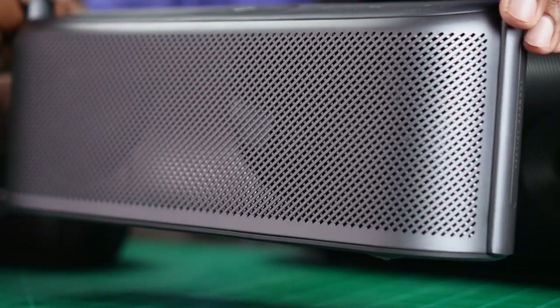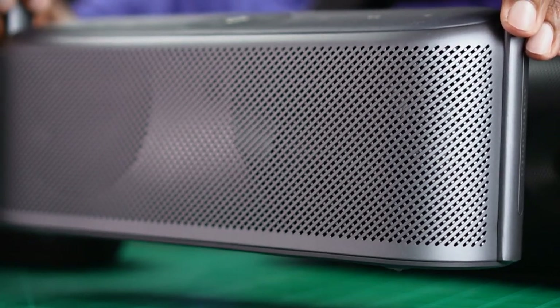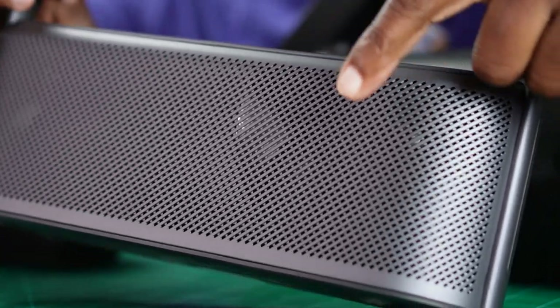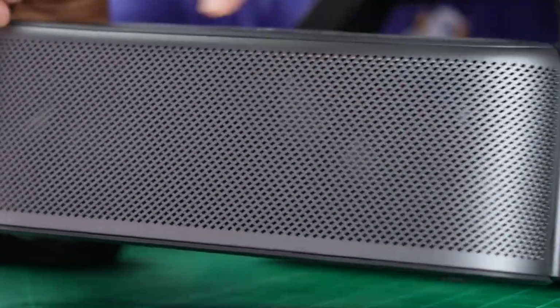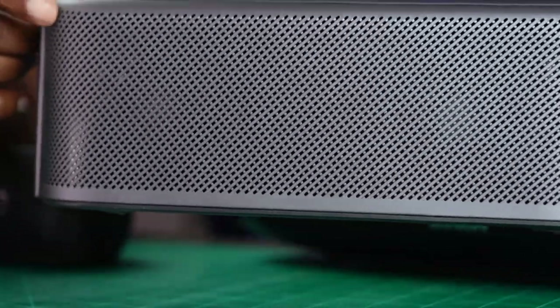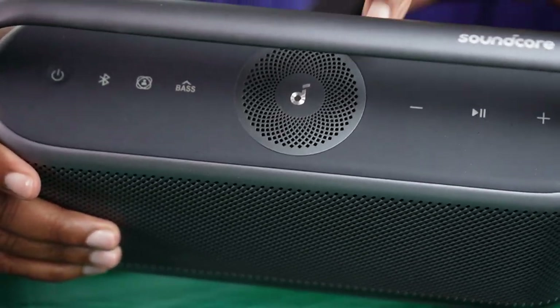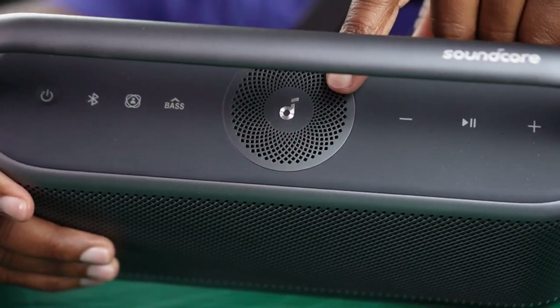And the new kid on the block — looking closely inside that metal mesh grill on the Motion X600 — you can see four drivers: a tweeter on one side, two dynamic range drivers in the middle, and another tweeter on the other side. But special is that center driver up top, which is dynamic and helps deliver the spatial audio. The Motion X600 is the only speaker in the group that offers spatial audio.